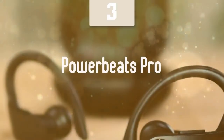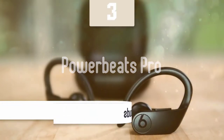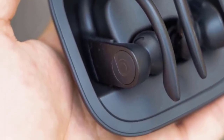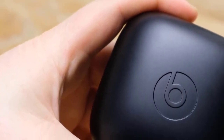At number one, the Powerbeats Pro. We have some amazing earbuds coming in from Apple's Powerbeats Pro. These buds have a pretty similar performance to the Apple AirPods. They have many great features like great battery life, superb soundscape, great fit, tons of comfort, and many more features that'll justify the premium price of these earbuds. The design of these earbuds is pretty good.